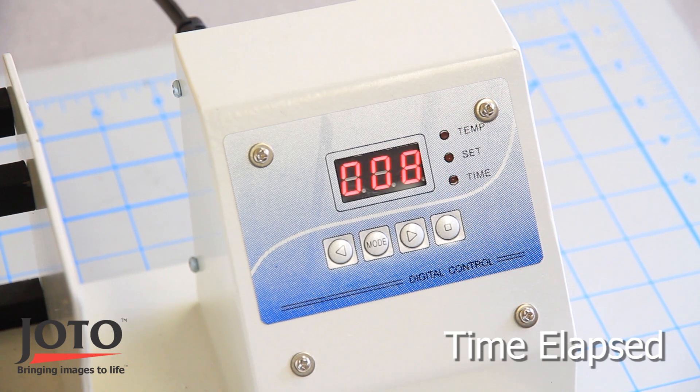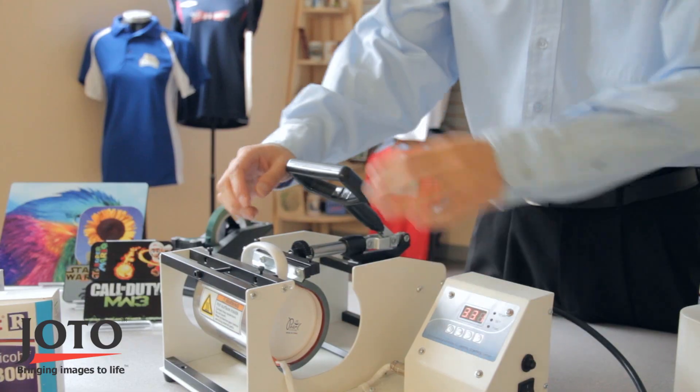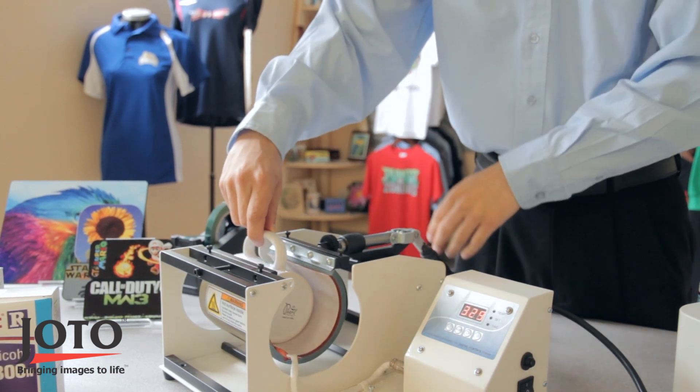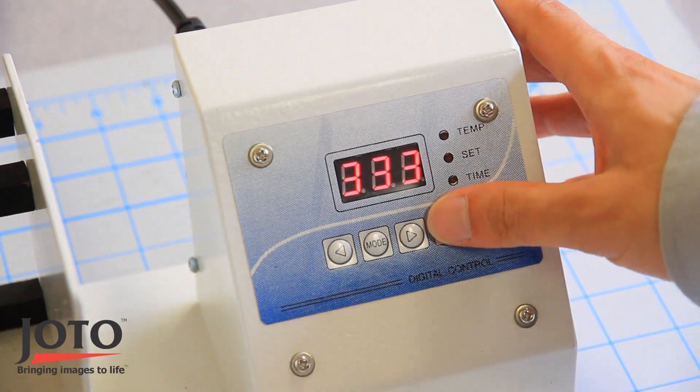After reaching zero, the press will beep. Gently open your mug press and remove the mug, then press the square button again to stop the process.